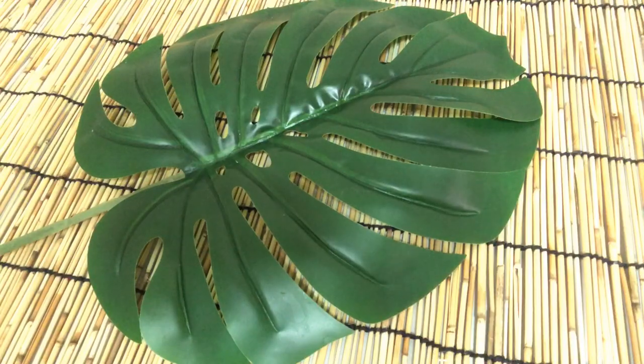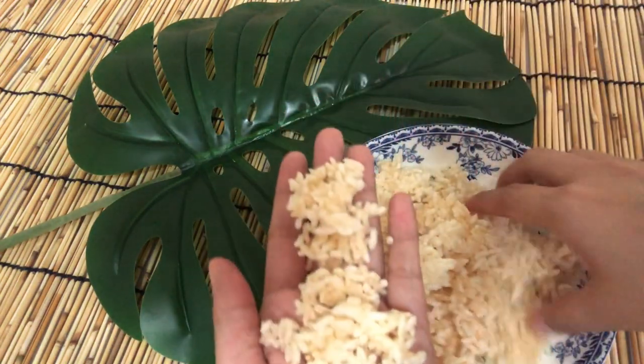And this is homemade rice kraker — great for not wasting unused rice.